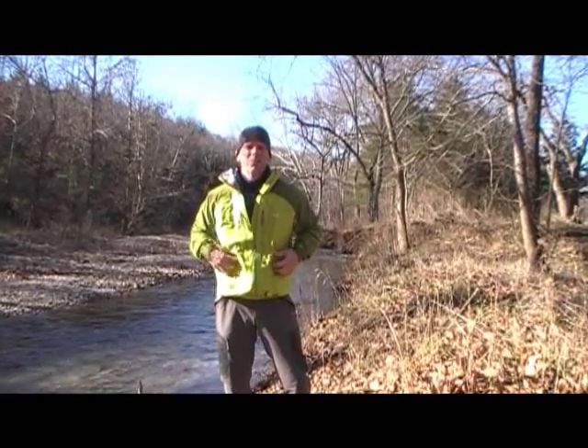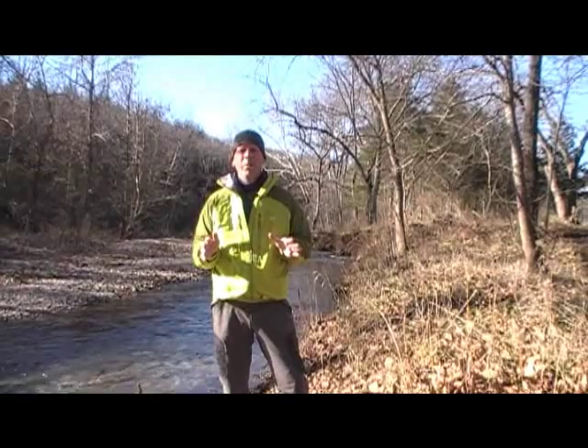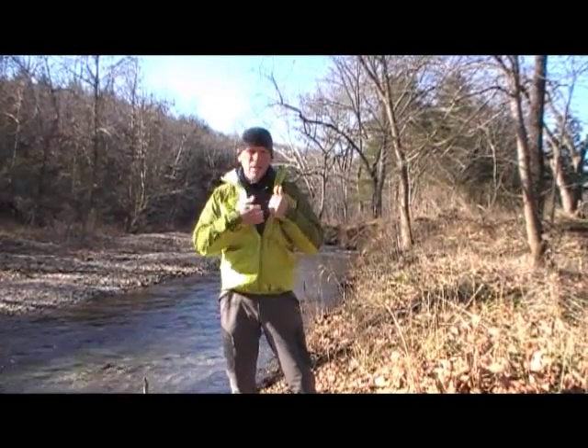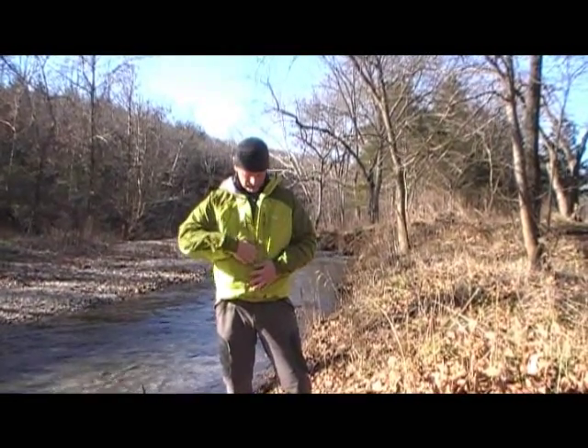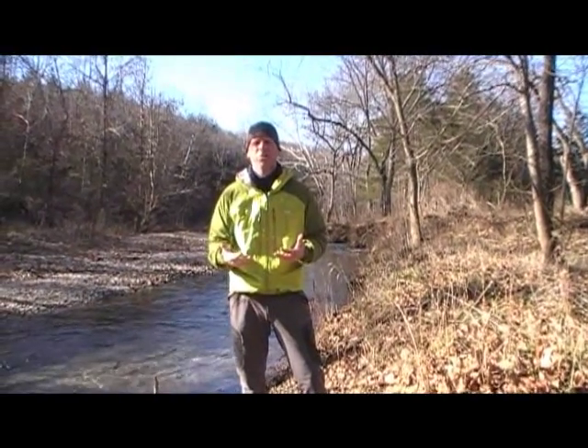It does not have any hand warmer pockets, which I'm not such a big fan of. I'm hoping Rab will maybe add those in the future. It does come with a couple of interior pockets — big enough to store cameras and lots of other things you don't want to get wet.